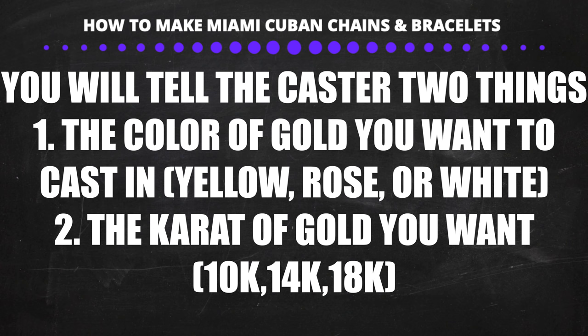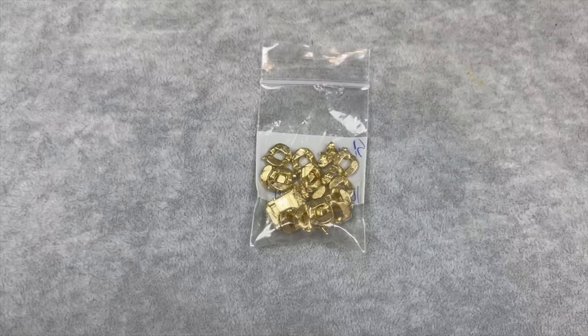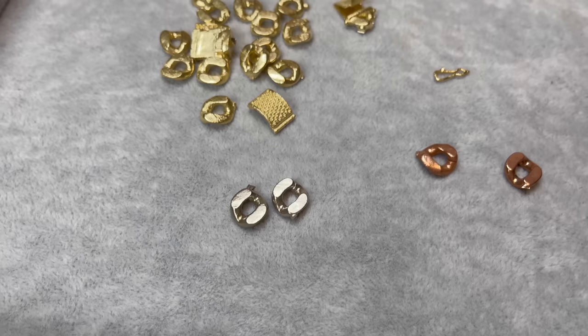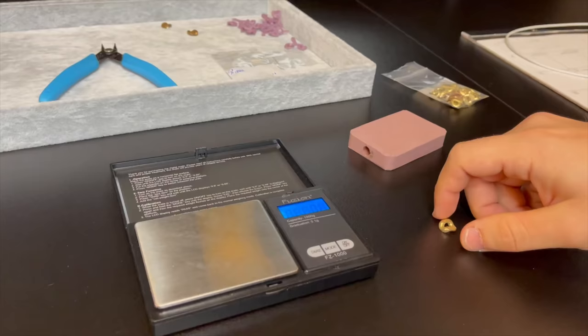When you pick up the gold pieces from the caster they will look raw and not shiny. Make sure you weigh everything and inspect for porosity and any flaws — if there are holes the caster can fix it with a laser machine. Here you can see some of the casted links in yellow gold, white gold, and rose gold. When the rose gold links are polished they will look brighter. It is very important to write down the total weight, because after polishing the links will weigh slightly less.